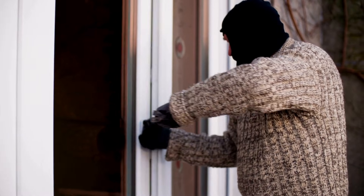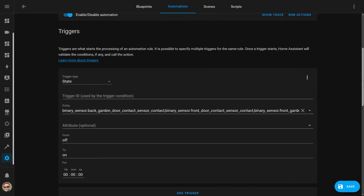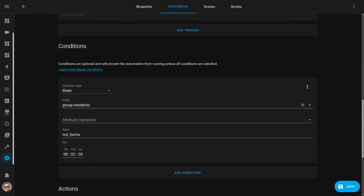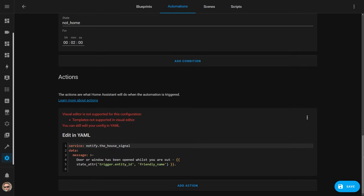I have another automation that tells me if a door or window goes from closed to open while we're out, which tells me if someone has entered the house when we're away — maybe it's expected because I've given a key to a guest or a cleaner, or maybe someone's broken in. It's essentially the same automation but with the trigger and conditions swapped: the trigger is any door or window changing state from closed to open, and the condition checks to make sure everyone is out of the house. If everyone's out, the automation sends a notification telling us which door was opened, and we can then check the security cameras if we think something suspicious is going on.